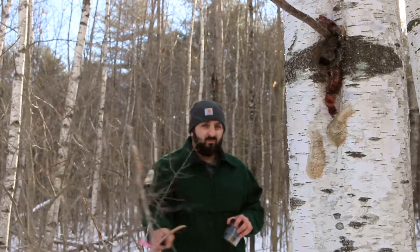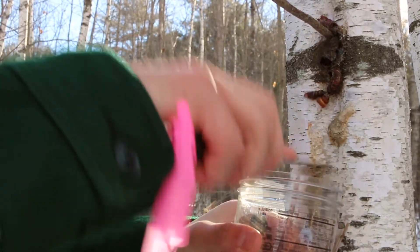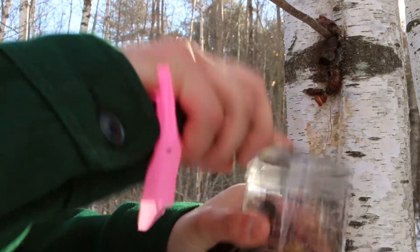Winter is one of the best times to scout your own woodlands for this pest, due to the fact that they lay large visible egg masses on the trunks of trees, and you can also perform some easy management when the opportunity presents itself.